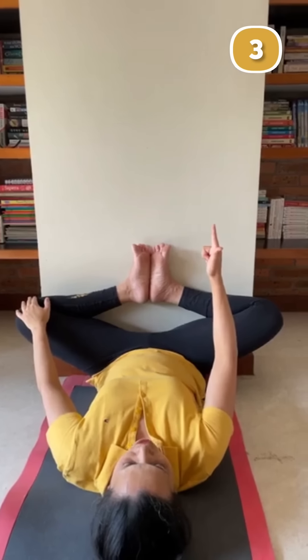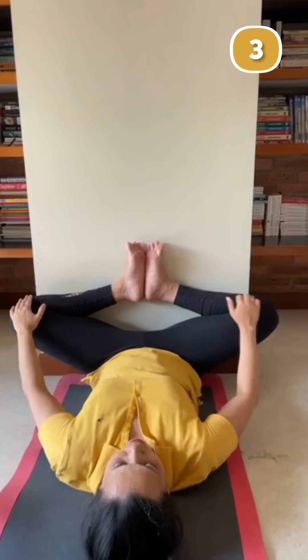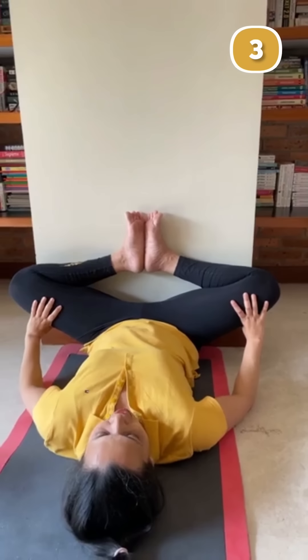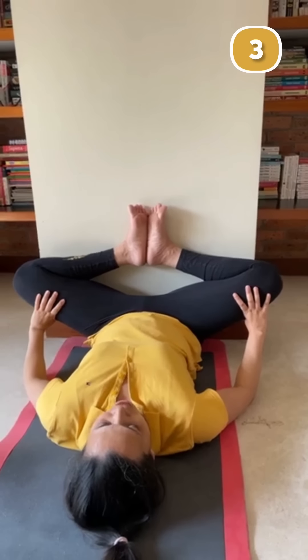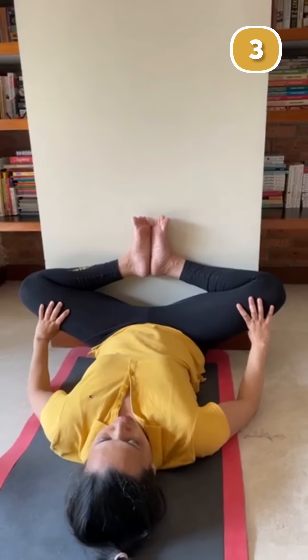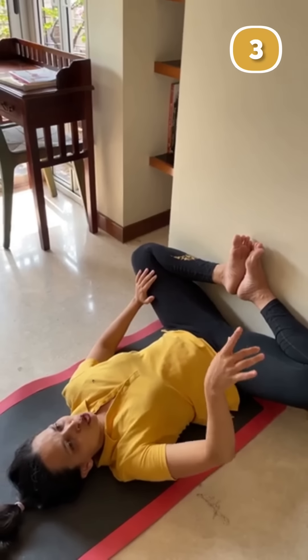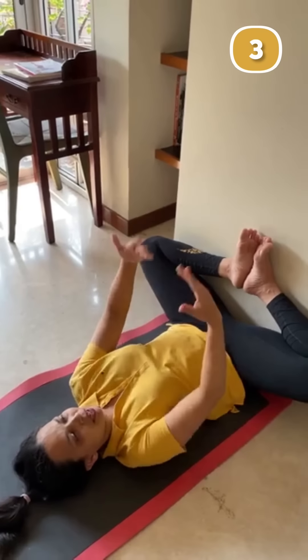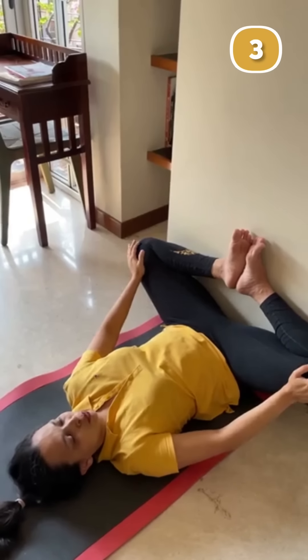Those who have migraine or constipation problems should practice this about an hour after breakfast or an hour after lunch. If you also have problems with sleeplessness and body ache, you can do it at night, as you will get more relief from gas at night as well.